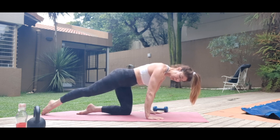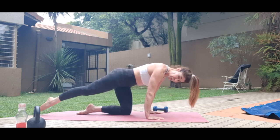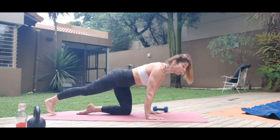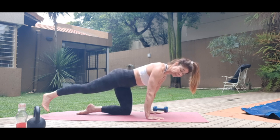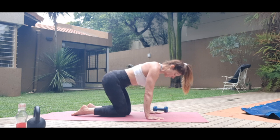Flex — continuing reps with the ankle point and flex. Head in line with the shoulders, toes or ball of the foot. And change legs.